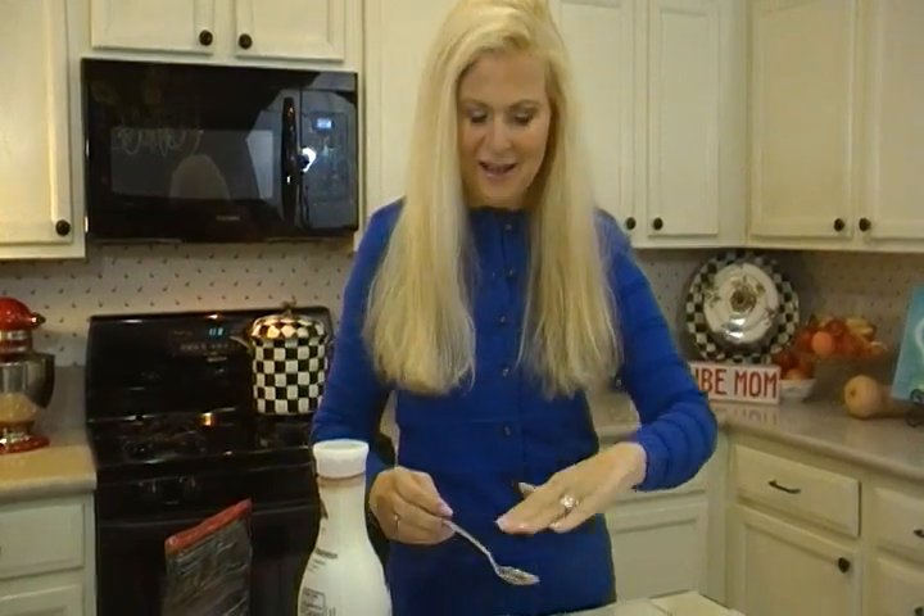Do the same thing in the sink. Don't put ladles and spoons like this and then run water right on the little surface that's going to splash you — the concave edge. I'm Joni Hilton, your YouTube Mom. Scroll through, and be sure to visit my website, j-o-n-i-hilton.com.